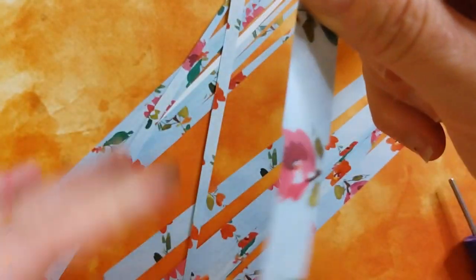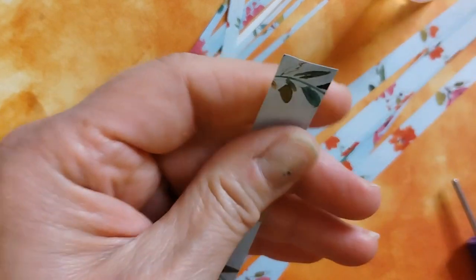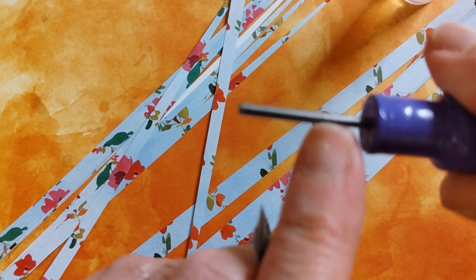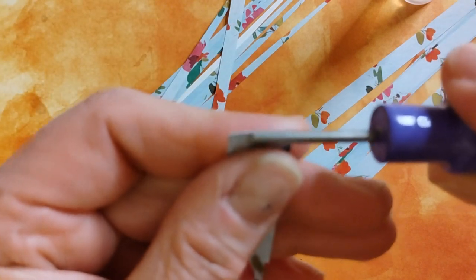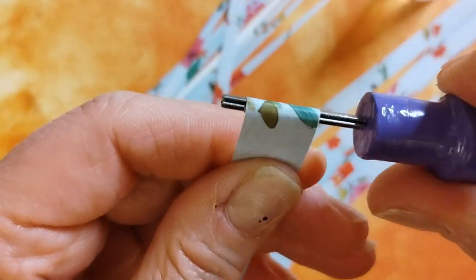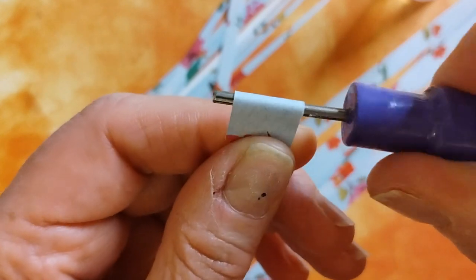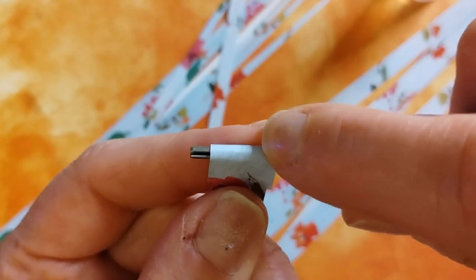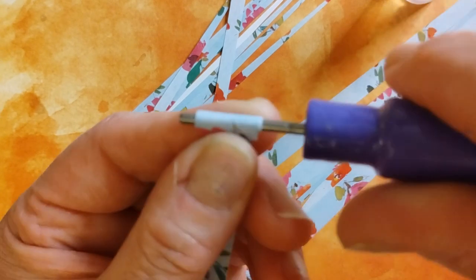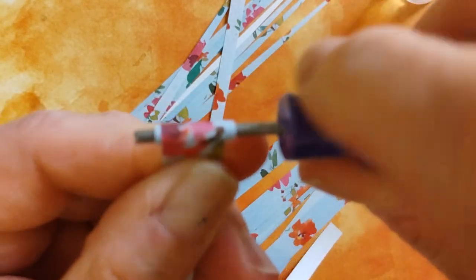We're going to condition the paper first, which allows you to roll it a little bit easier since paper can be pretty stiff. Find the slit in the paper bead roller pin, place the widest end into the slot, and then begin rolling. I typically have my index finger behind the roller and my thumb guiding the strip so it stays straight.